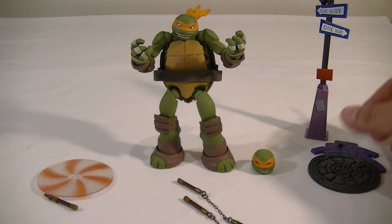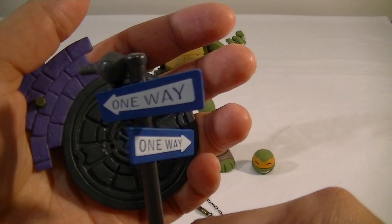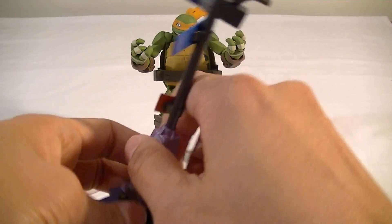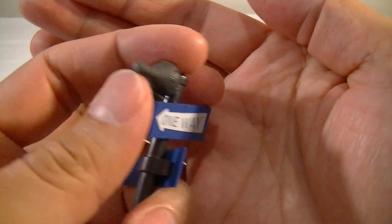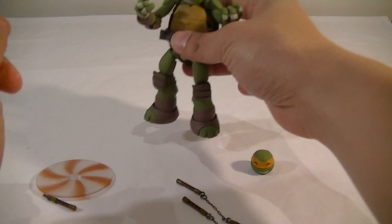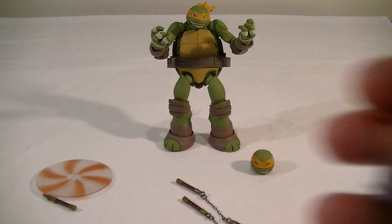Out of the packaging, just a quick look at the accessories. It's got the nice diorama base with the street lamp, which I think is probably the best one so far. You've got the hole there and you pretty much just slot it in. And with the others, it's got the Revoltek joint here for you to plug into the back of the shell to have him jumping around on that along with the others, which is pretty cool. Stay tuned for photos on the Facebook page for all of that.